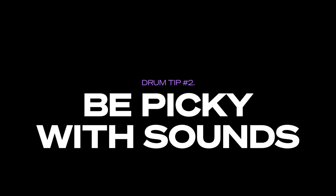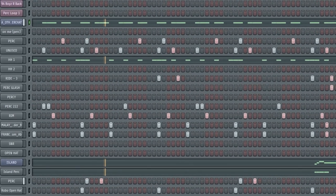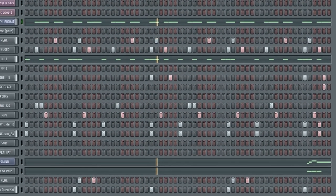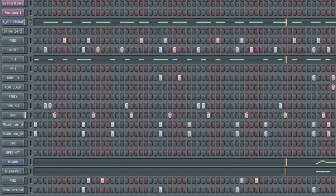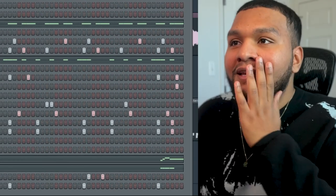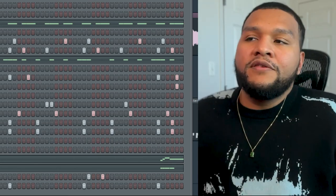The second thing that I wish I knew earlier was being picky with my drum sounds. Yes, sound selection is important — meaning not everybody can go where you're trying to go. So listen to this drum pattern. It looks like a lot's going on, but I promise you it's not. It's actually fairly simple.